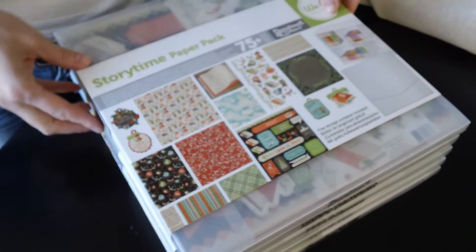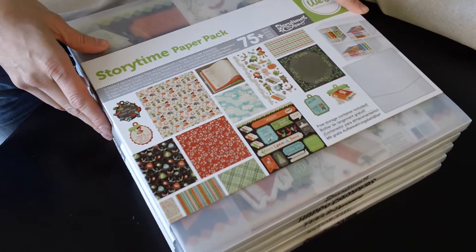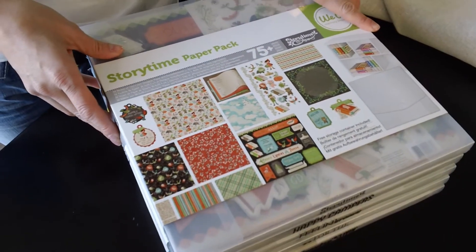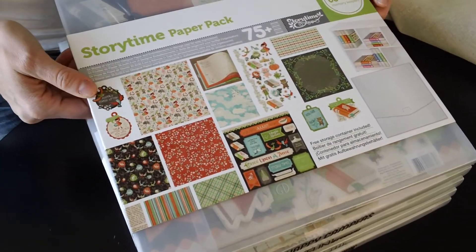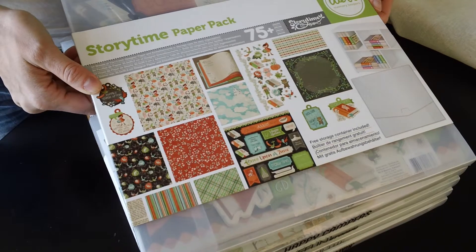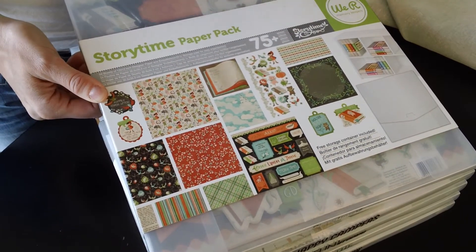These are the new collections from We Are Memory Keepers. I'm just going to give you a really short sneak peek and I will show you more at the CHA show. This is our Storytime collection. This is perfect for fairy tales and the stories that you used to love hearing as a child. A lot of the papers go along with that.